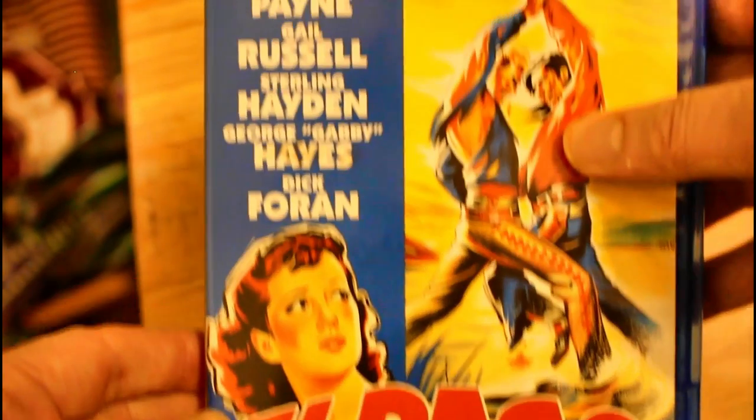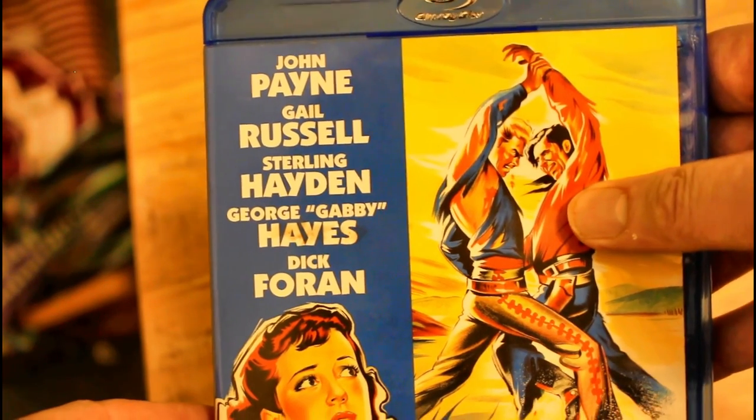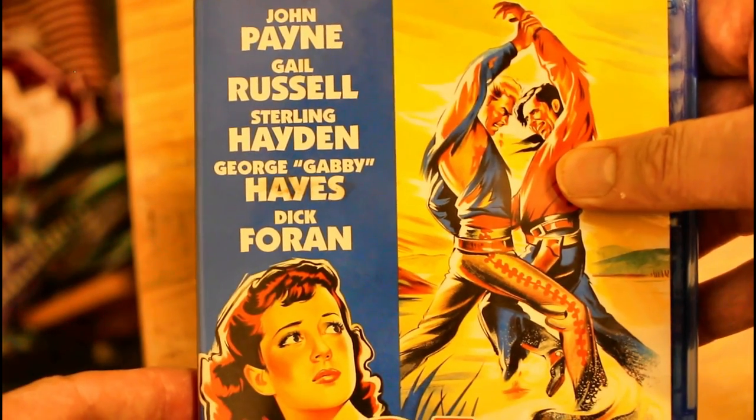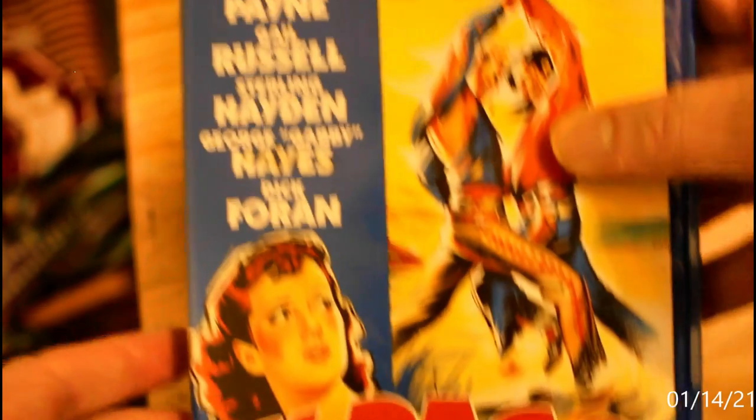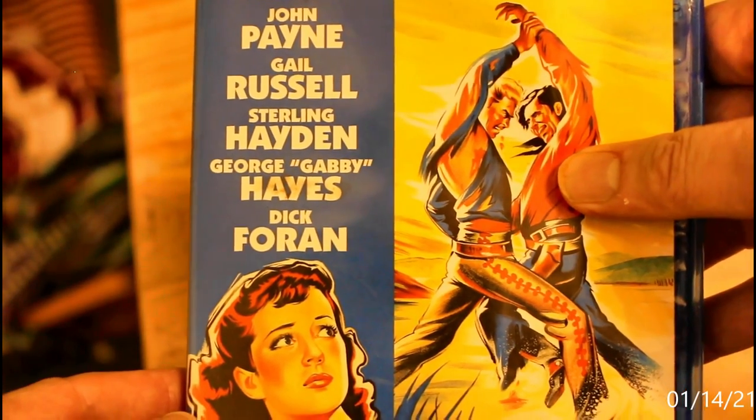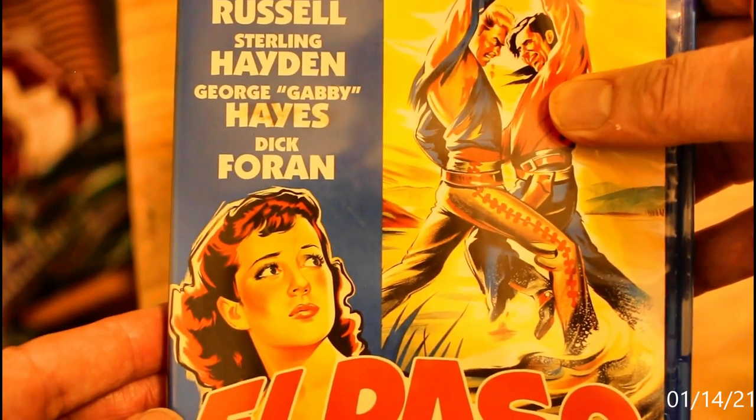El Paso, starring John Payne, Gail Russell, Sterling Hayden, George Gabby Hayes, and Dick Foran. Made in 1949 — excuse me, 1949 — and if you liked this review, please comment and subscribe.